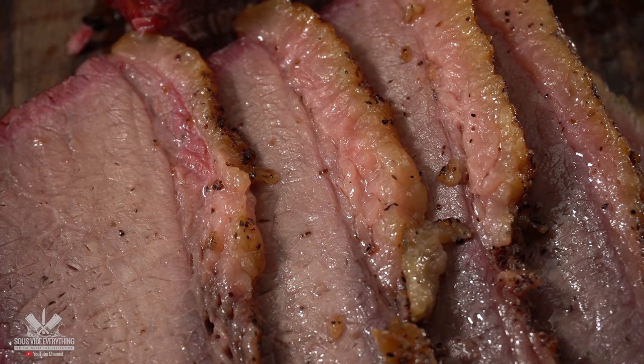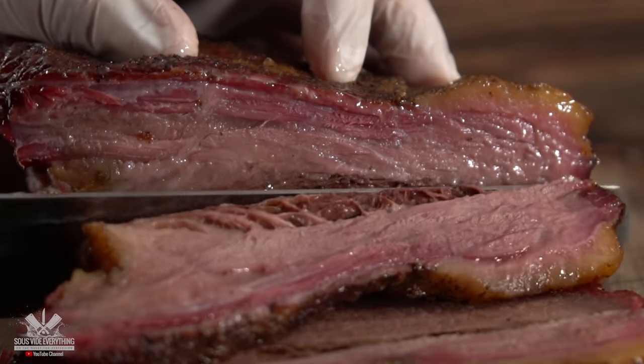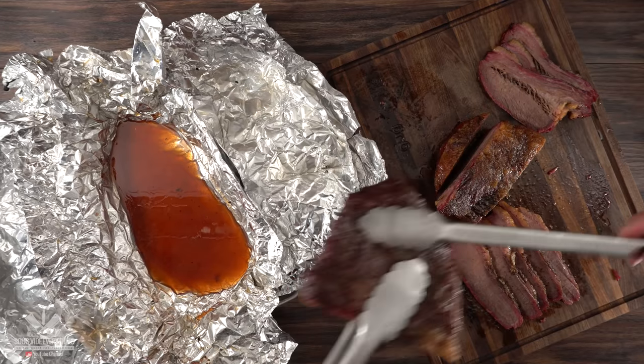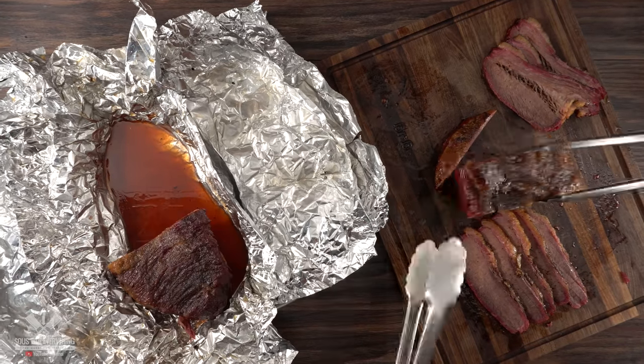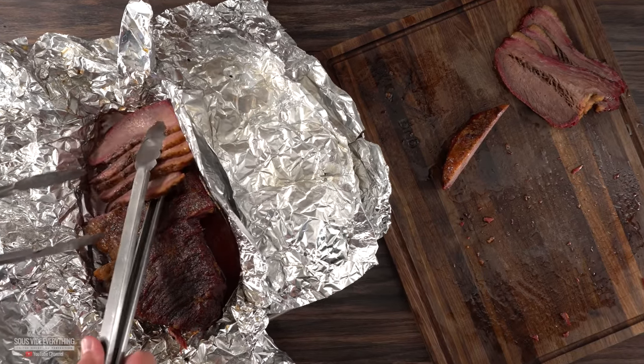That, my friends, is what I'm talking about. There's nothing like good old smoked brisket. The lean part of the brisket is also nice and juicy. Always remember to put all your slices back into the aluminum foil with the juices — do not let that go to waste.